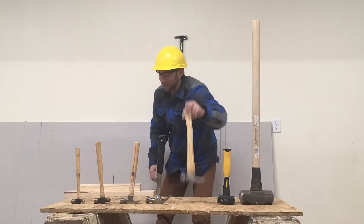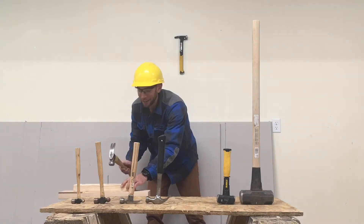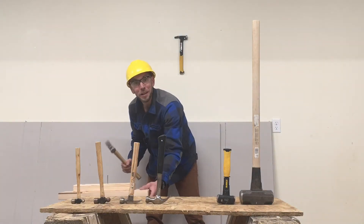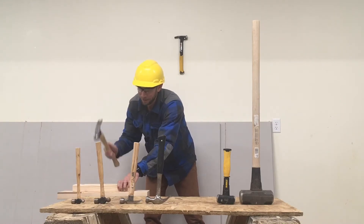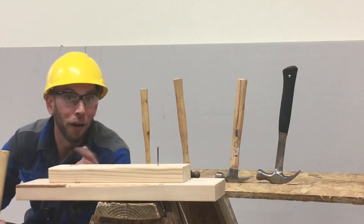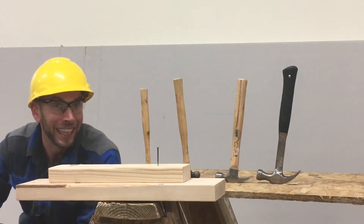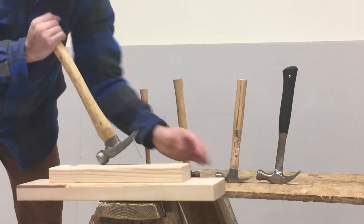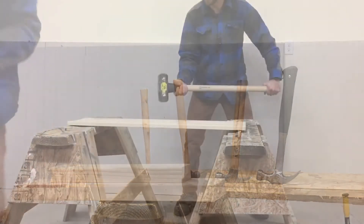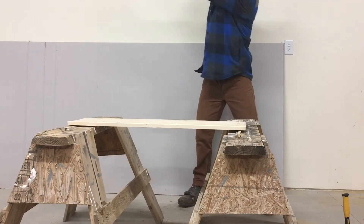Hammers are usually used to hit nails through pieces of wood so that we can connect it to another piece of wood. But there are other jobs that hammers can do, like removing the nails that we hit in and smashing anything that needs to be destroyed.